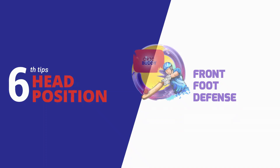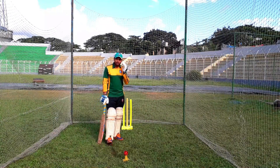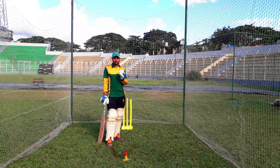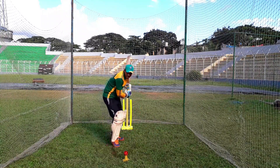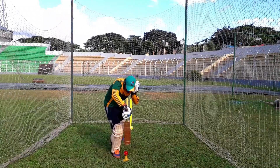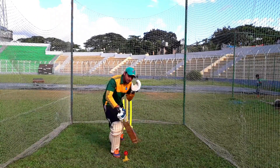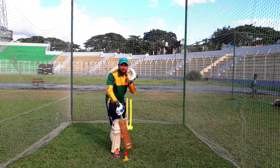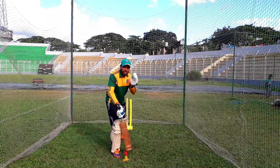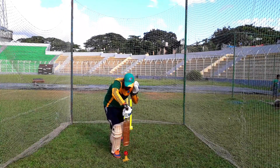Last tip: when we go to front foot defense, we keep our head position straight. When we keep our head position straight, we keep our eyesight consistent and focused on the ball. So keep the head position straight throughout the shot.